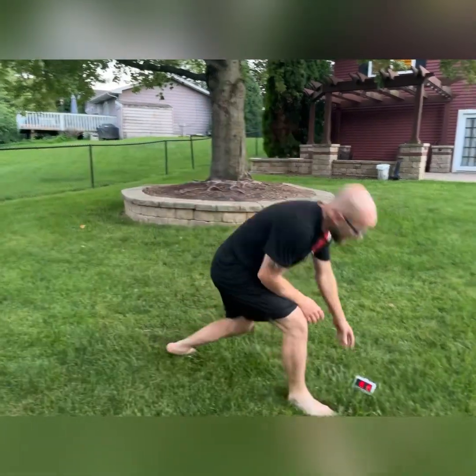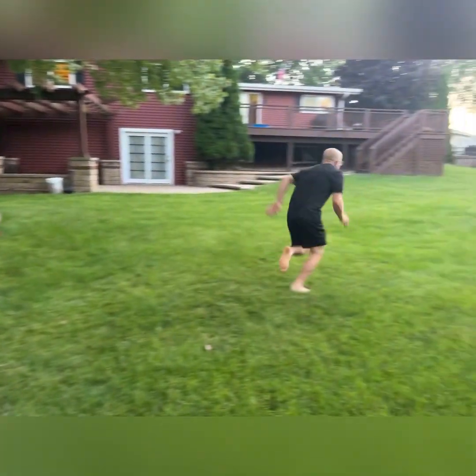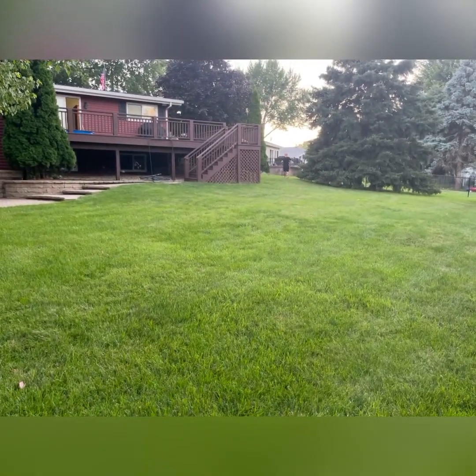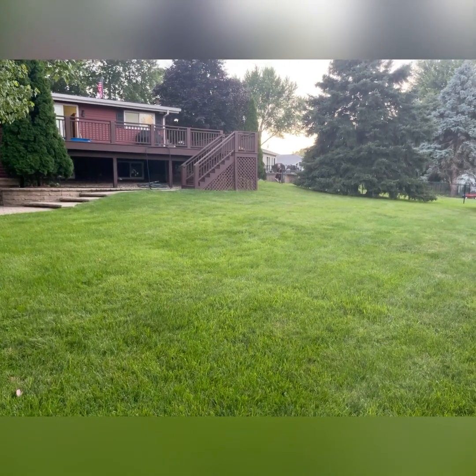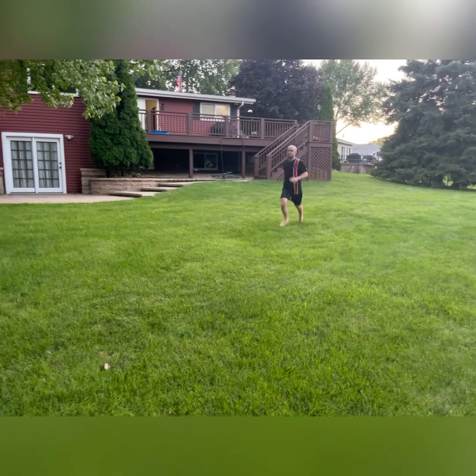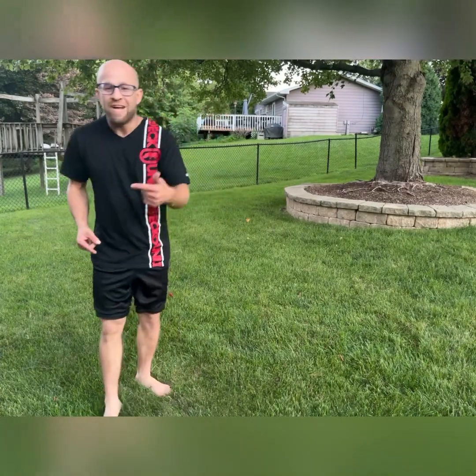Here we go, we're gonna hit it with a one-two — there and back. We're done with the Daily Three Minute Gains, we're gonna get a little extra, let's go! All right y'all, thanks for joining me on today's Daily Three Minute Gains. Don't forget to hit that subscribe button, hit that like button. See you next time, peace.